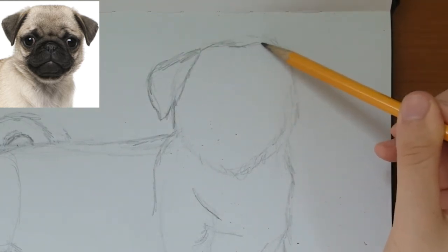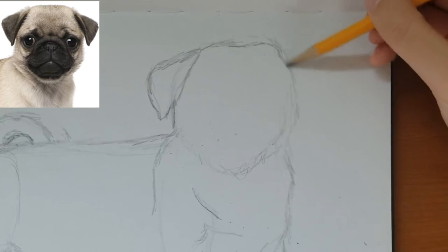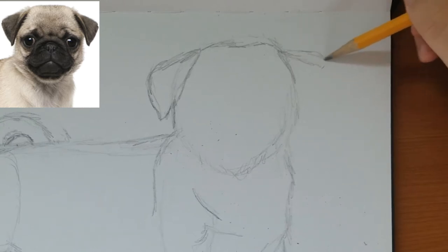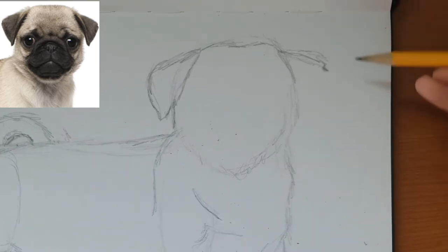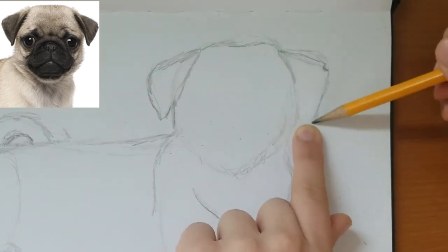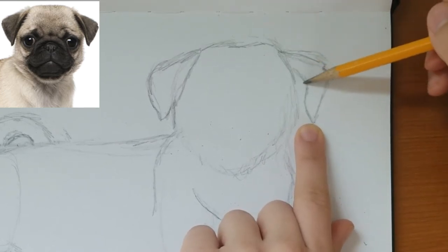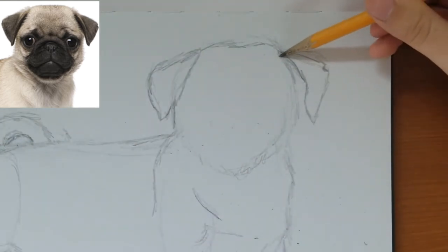The top is flat — it kind of goes in a little and then back up, kind of a dip there, not that noticeable. And then we have the other ear — so like that, down a little. There's a little notch right there, so we go in and then go like that. It meets to the other ear so we stop, and then go like that. Because if you see on the picture, it has like a little feature there, so we're going to draw that.